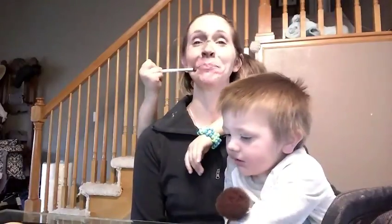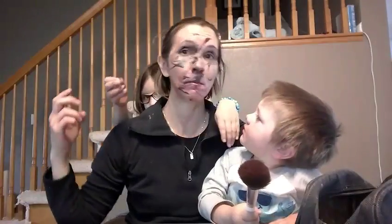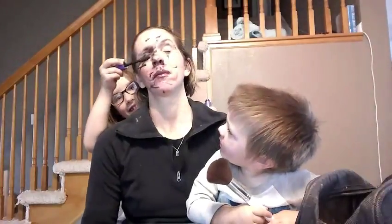Seriously, when you're having your makeup done, don't take yourself too seriously. It's just about feeling your best, and that's the way we do it, folks. Now the last step is just a little mascara, and I'm just gonna do that on my eyes. That was an awesome application.